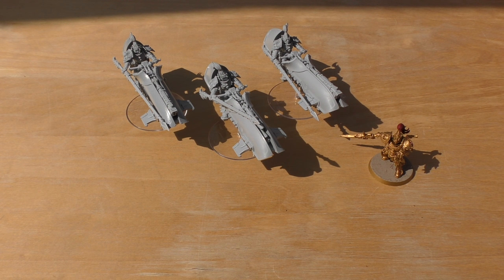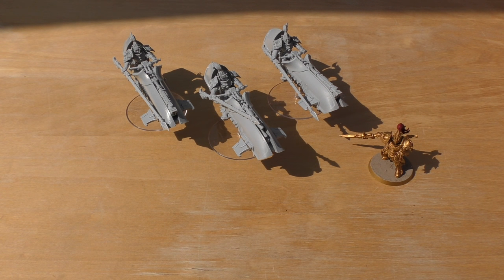They come with what the datasheet calls the Iliastus bolt cannon — I could only find the Lastrum bolt cannon, which I believe is what's meant. That weapon is 36-inch range, Strength 6, AP3, Heavy 3 with Heliothermic Detonation. Combined with their 12-inch movement, that's an effective 48-inch range. Heliothermic Detonation means an unsaved wound may force a Toughness test; failure causes instant death, and on vehicle penetration you add +1 to the damage table.